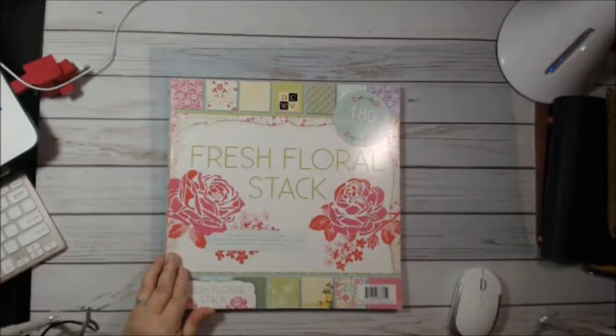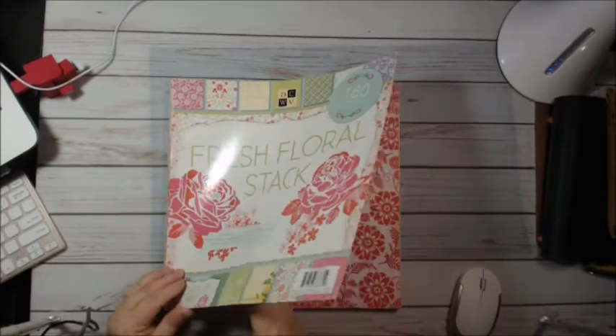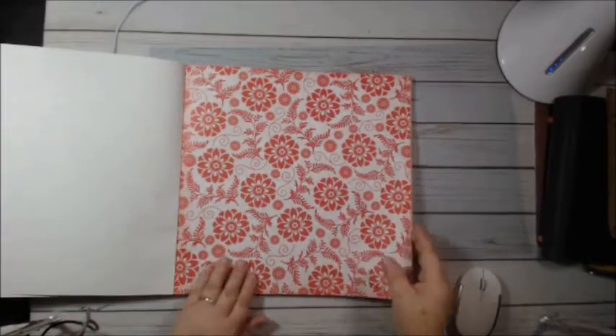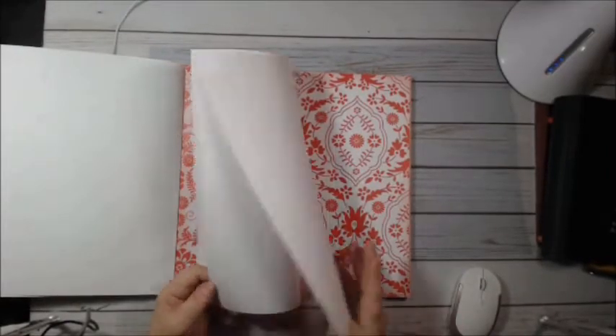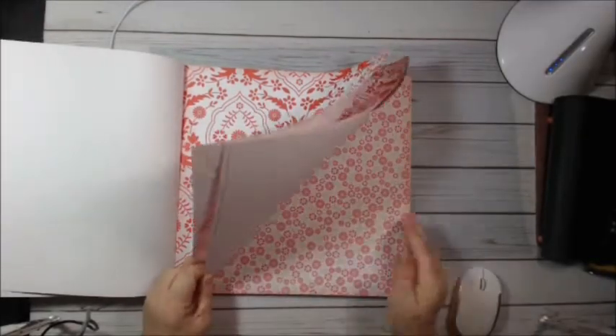And this is the second — this is the Fresh Floral Stack. I think these are all bright colors; I don't think that's what you're looking for. They are pretty much the same design that repeats through this book — they're just different colors.